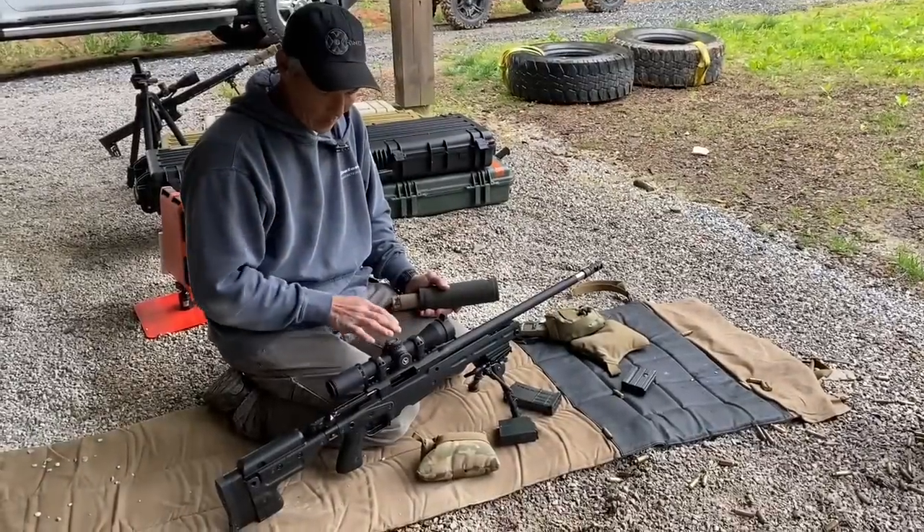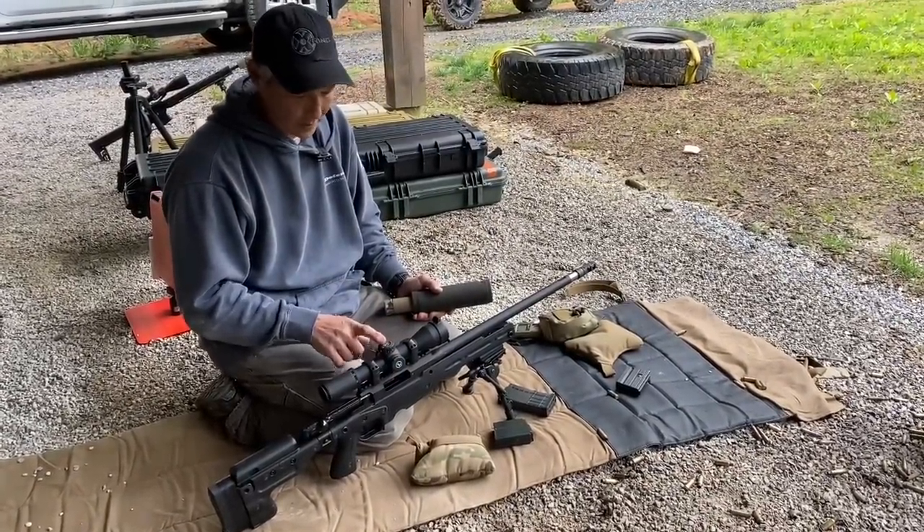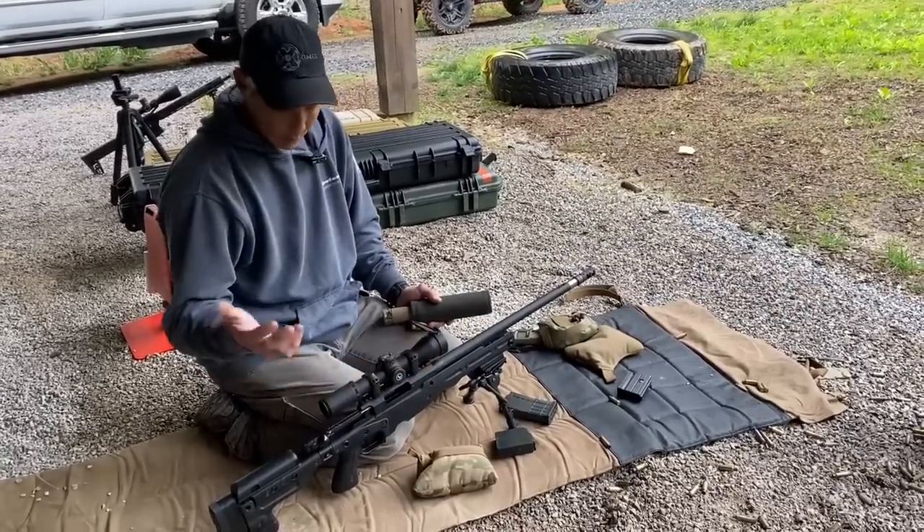On this AI in 308, it does have the Leupold Mark VI, 3-18. It's a 44mm objective. It's a first focal plane and it is Milradian.